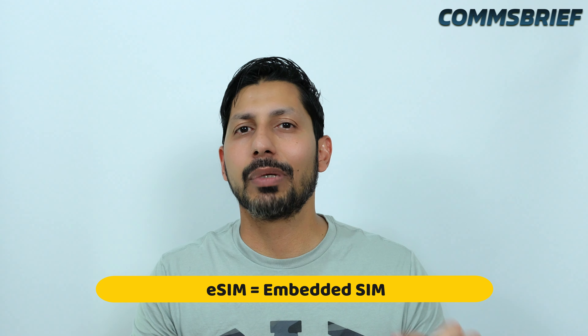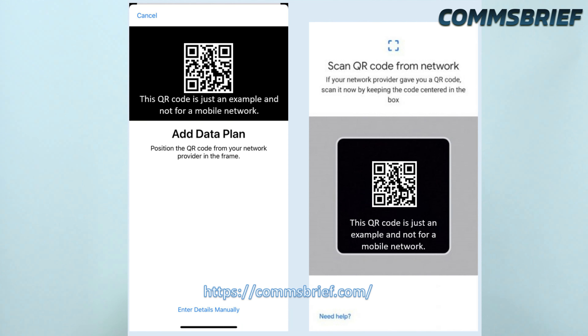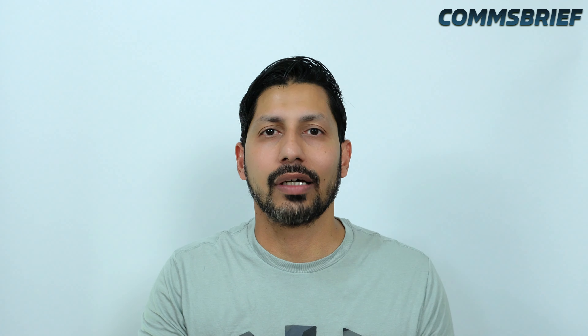In case you don't know what an eSIM is, eSIM stands for embedded SIM. Basically it is a SIM where the hardware is built into your mobile phone. All you then have to do is get a QR code for the software from your mobile operator, download your eSIM on the phone, and basically program the already built-in hardware. So you download the SIM on your phone and then go through a process to install it.